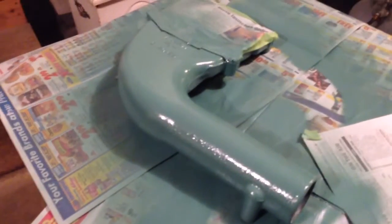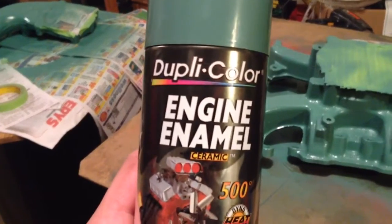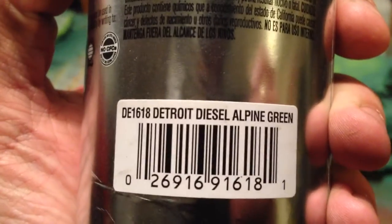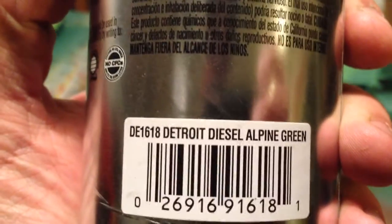Quick update on Project Nice Truck. I got my upper and lower intake manifolds that I'm painting Detroit Diesel Alpine Green using Dupli-Color engine enamel, good for 500 degrees. Detroit Diesel Alpine Green DE1618. I got it from Summit — it was about $8 a can plus shipping.